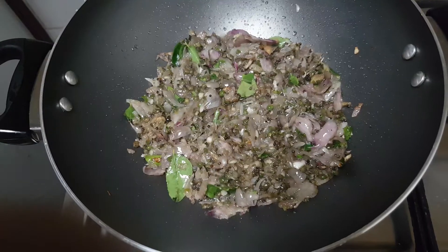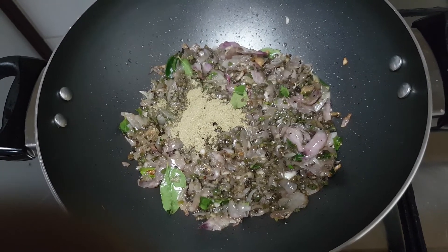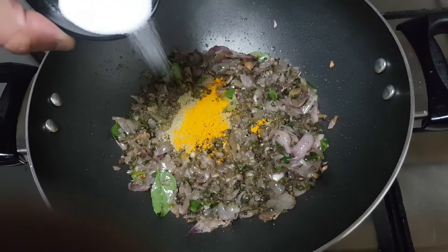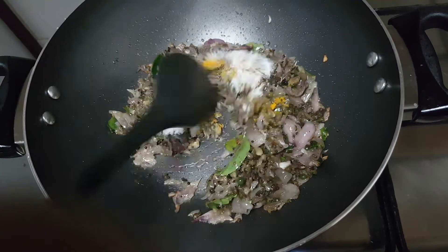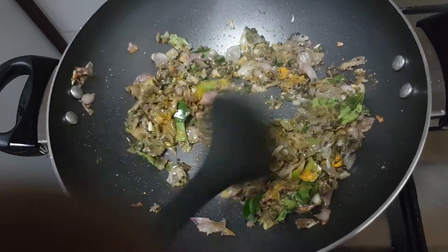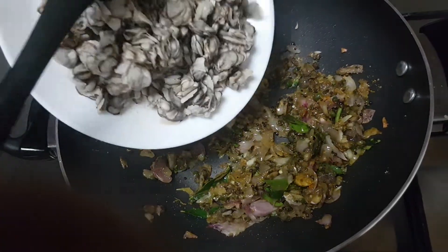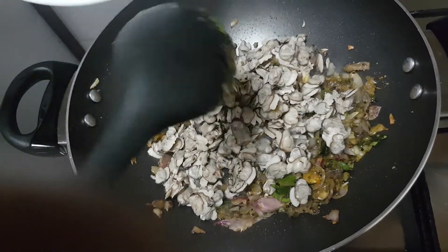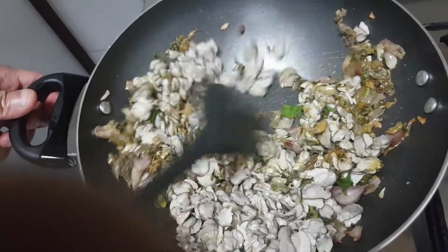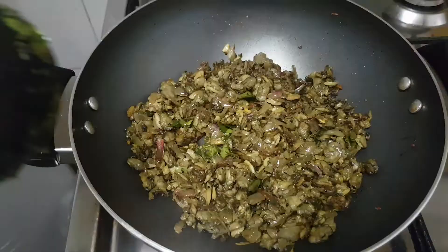We are going to work a bit on perejee. Then we put it in. You should put it in.